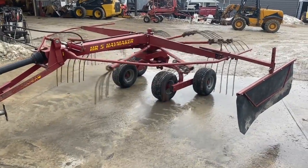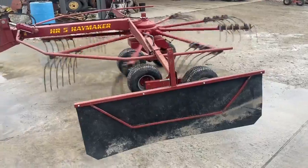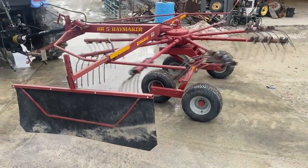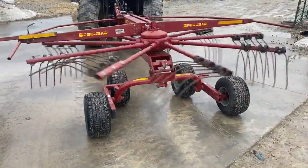Here's a Pequa model HR5 rotary rake in really nice shape. The basket measures just shy of 10 feet wide, so it's going to be a nine and a half to almost 10-foot rotor width, and then your working width goes out to whatever you set the curtain.